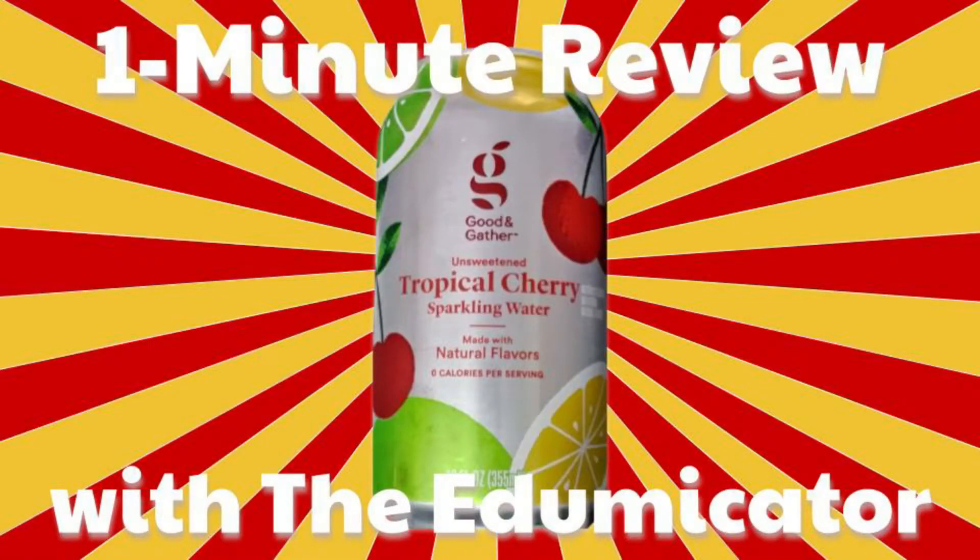Hello, I'm The Edge of Beginner and this is the One Minute Review. Today I'm bringing you Good & Gather Tropical Cherry Sparkling Water. It's so good. I picked it up from Target. I'm probably going to go back and check out some of their other flavors. This is a good water.